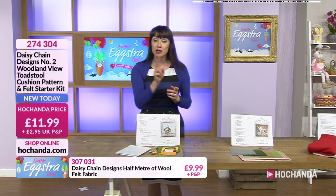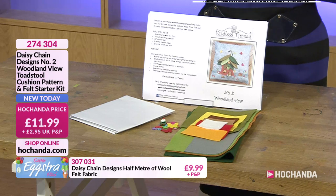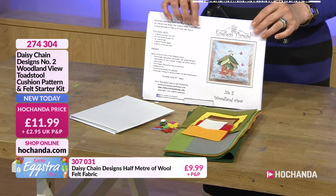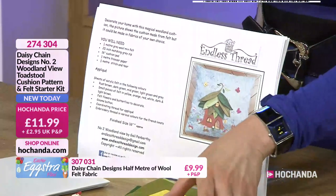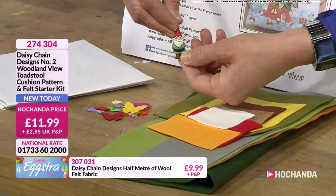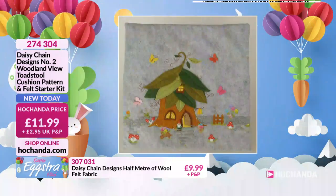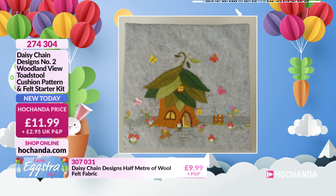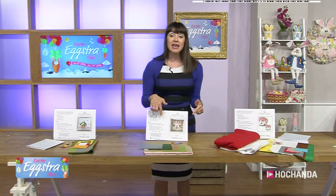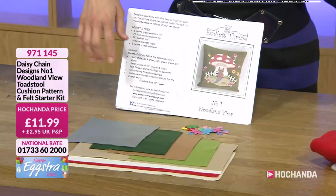Thanks Sue for that demo — we've got another two demos this hour. This is your Woodland View Number Two, the cushion you'll be able to make. We're carrying on the toadstool theme with Number One as well. Again, you get that fabulous, fully comprehensive pattern — it tells you what you'll need, your templates, and all of that lovely soft felt.